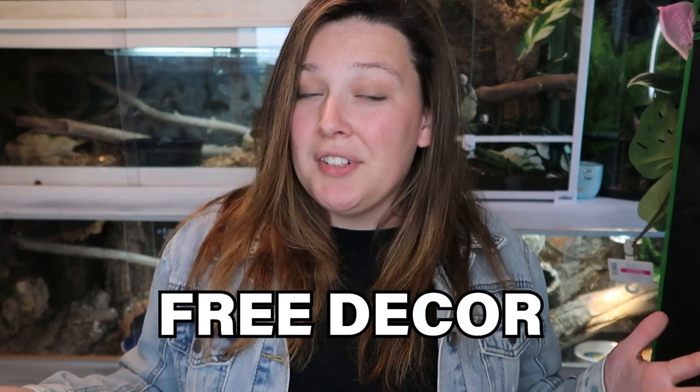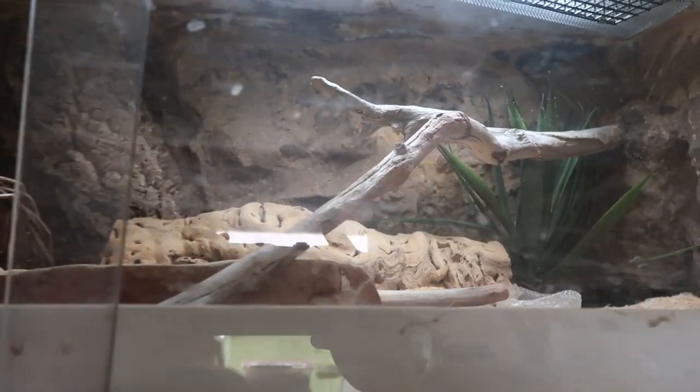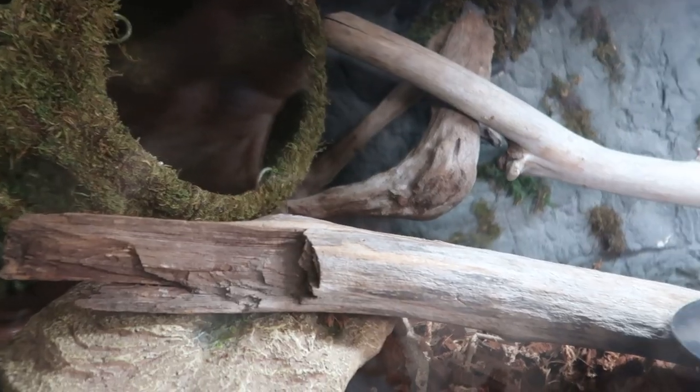Number four — some of you probably already know this one — but you can get free naturalistic decor. What I mean is you can go out to the woods and get yourself moss, rocks, driftwood and sticks, leaf litter. Literally you can go out and get stuff for free to make your reptile enclosures look beautiful. Most of the sticks that I have came from outside.